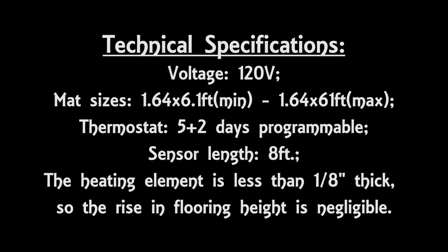Once your heat mat is installed properly, you can cover it with ceramic or porcelain tile, stone, or brick, as well as engineered wood, laminate, vinyl, or carpet floor coverings. The voltage on this product is 120 volts, the mat size is 10 square feet, the sensor length is 8 feet, and the heating element is less than an eighth of an inch thick — so the rise in flooring height is negligible when installed.